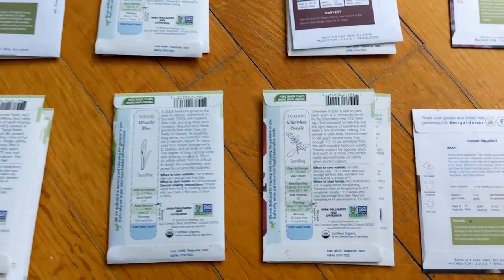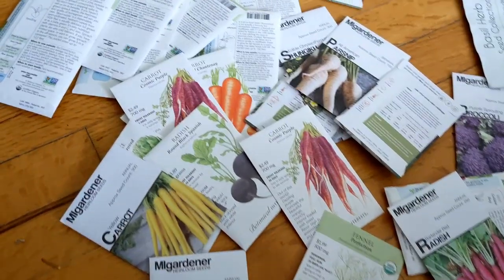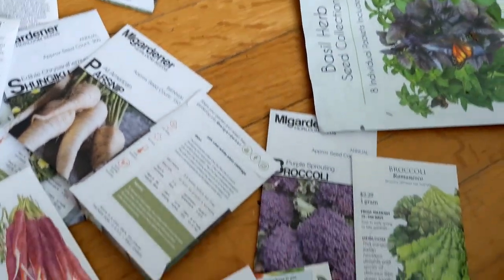These are all the seeds I'm going to be sorting — they're not all for fall. I have fall and spring seeds all here together.